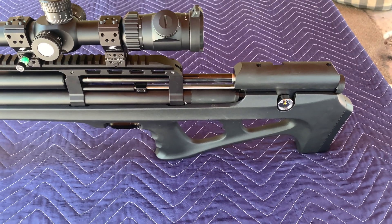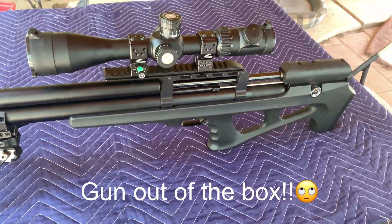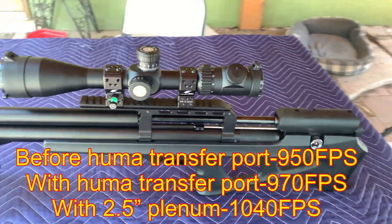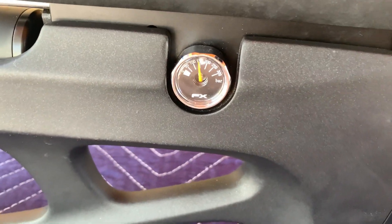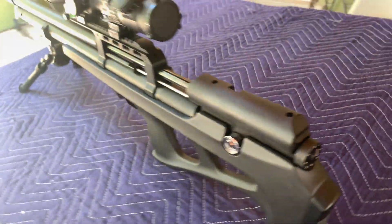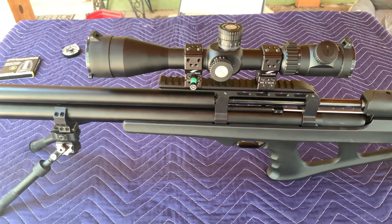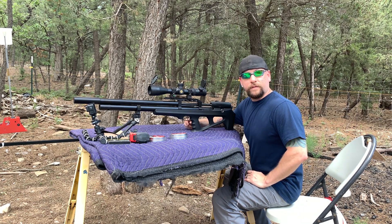Between the Huben two-slot transfer port and the power plenum, it really boosted my speed. When I first took the stock tune out of the gun and tuned it for power I was barely at 950 with the hybrids, and now I'm shooting at about 1030. I'll do a little fine tuning to see what the groups end up at. My reg pressure is right there and my hammer spring is on setting six so I can go up or down. Let's get the chronograph out and shoot a few shots to see where we're at.